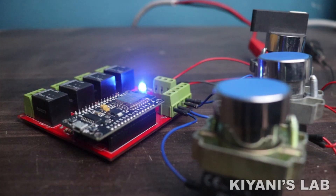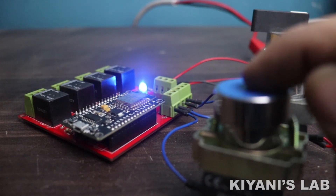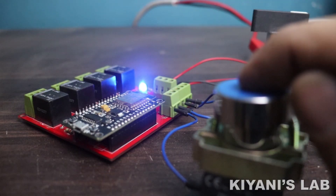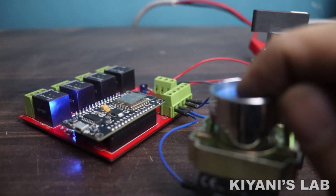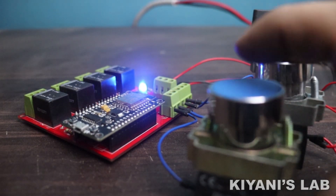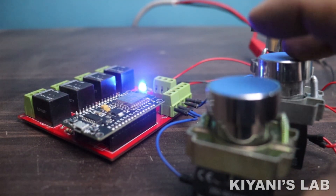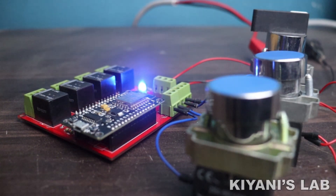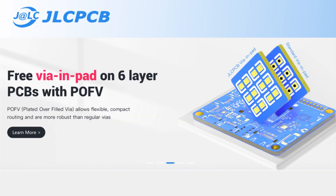In this video I'm gonna make a mini PLC using ESP8266. This PLC has four inputs, four outputs, one analog input, and one PWM output. It can be used for many applications where less I/O is needed. We will make the program for this PLC in ladder logic using OpenPLC software. So without further ado, let's start.